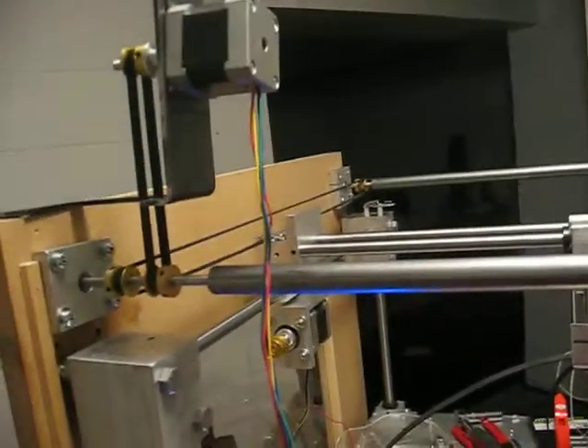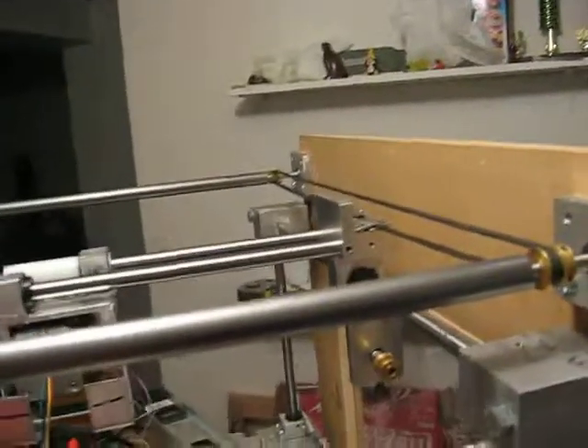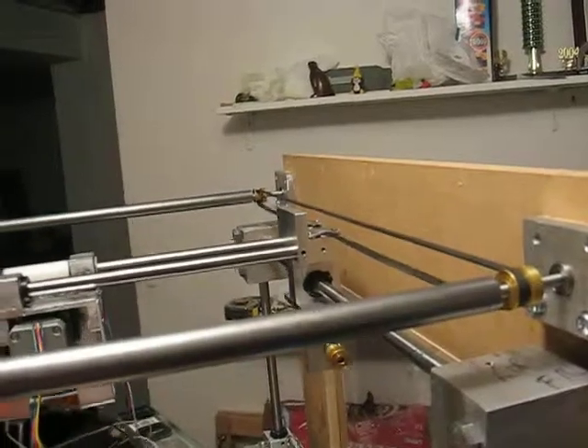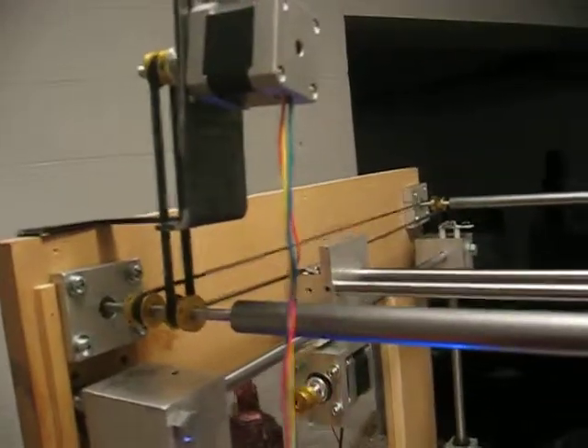All right, so here we are again. Got the new shafts in place. Sadly, it did not fix the problem, as you can see. The axis is working, but it's not doing a good job.